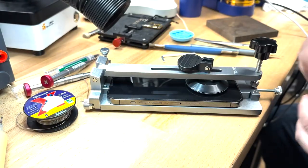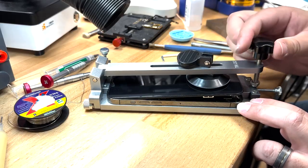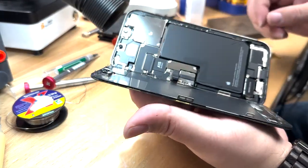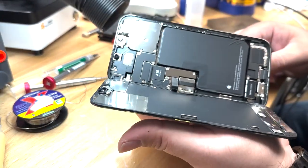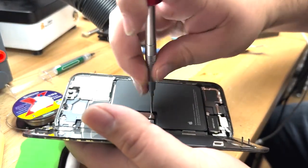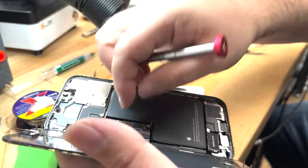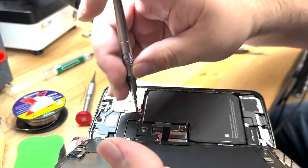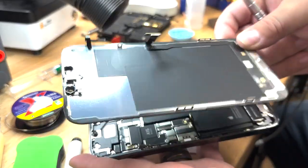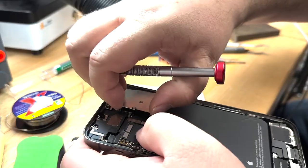Add a little bit of isopropyl alcohol and there we got some separation. It's lifting up and we'll open it up as much as we need to. Just disconnect this connector. I think I'm the first one in here from what I can tell. I'm going to take out the brackets, disconnect the battery, disconnect the display, take off the proximity sensor shield, disconnect the proximity sensor, and set the screen aside. Now we need to remove the ear speaker.